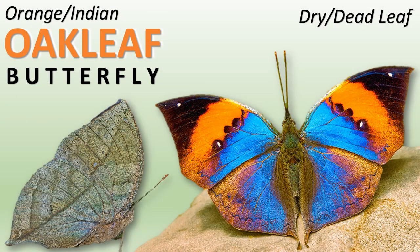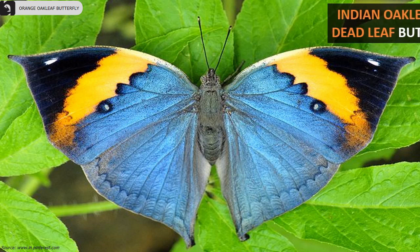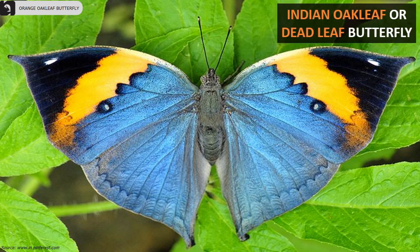Orange Oakleaf Butterfly is a colorful butterfly species indigenous to various parts of tropical Asia. Join me in this video to learn more about this beautiful species. Orange Oakleaf Butterflies are also known as the Indian Oakleaf or Dead Leaf Butterfly.